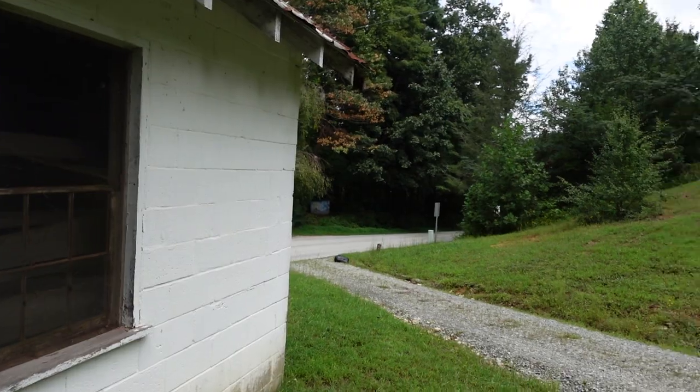Maybe the roof's leaking. As far as I know, no one maintains this structure, and I think even the property boundaries are a little iffy. But let's turn around and go up the hill to the cemetery.